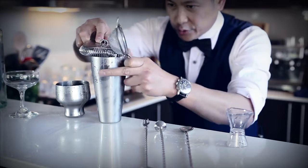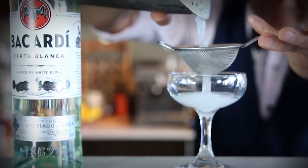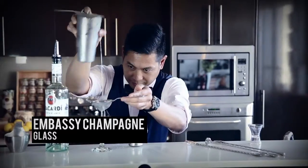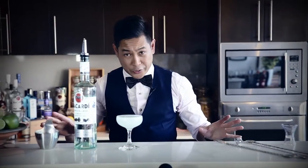Then we're going to double strain. Now I'm going to pour.